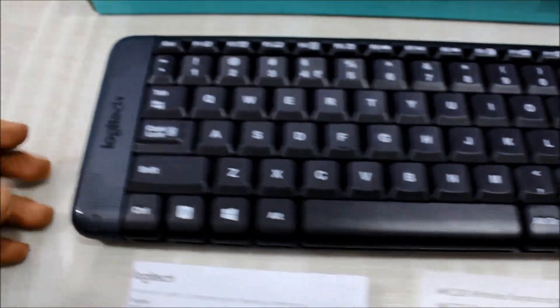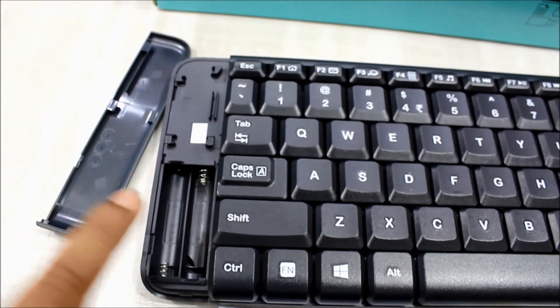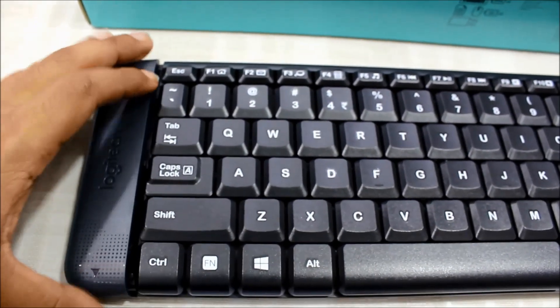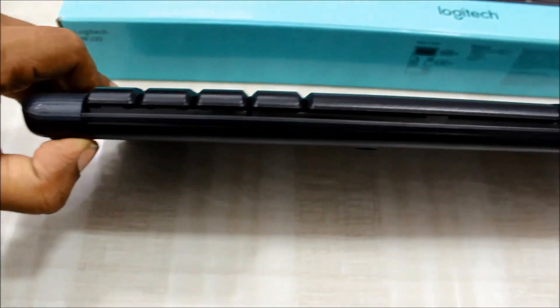This is the Logitech MK220 wireless combo. I will definitely recommend this wireless combo for basic users. First of all, the brand — Logitech is well known for making peripherals, so you get a reliable brand.